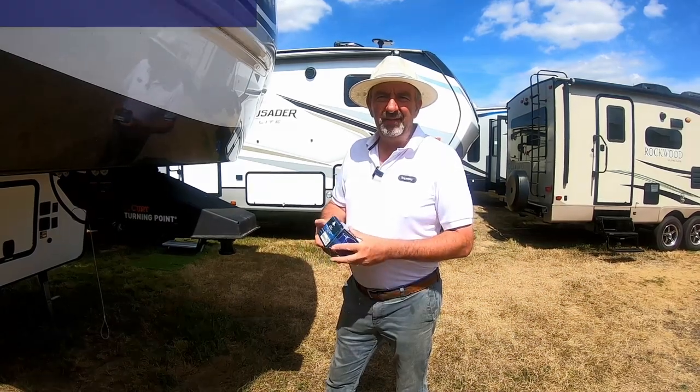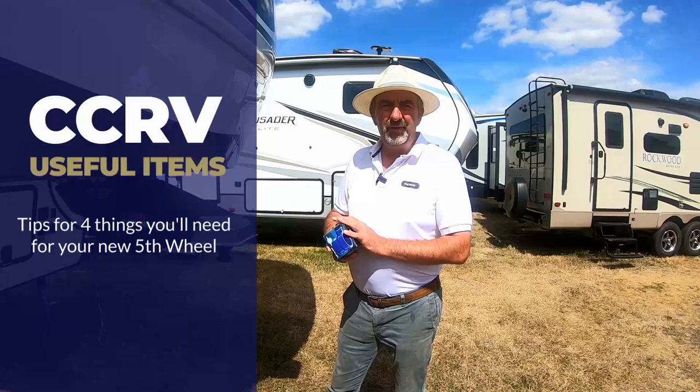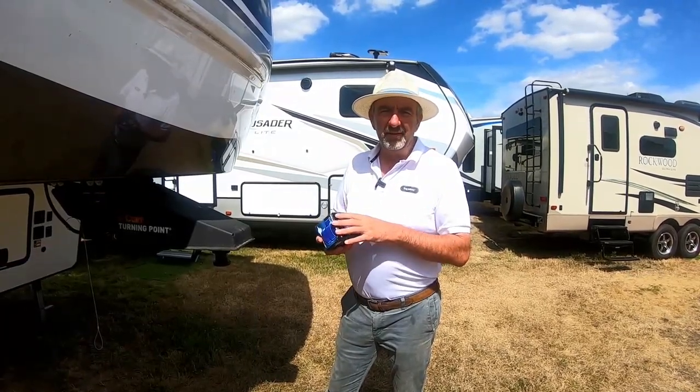Hi everyone, Paul here at CCRV. We just decided to do a little video of four useful items we've been asked about many times by our customers — all sorts of bits and pieces that they need to buy for these fifth wheels.